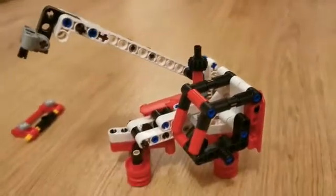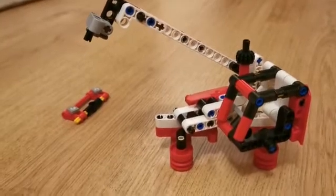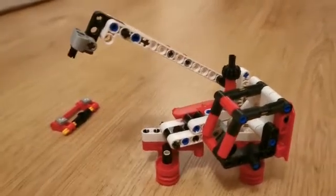That's all there is in this model. Free high quality PDF instructions are in the description below, so make sure to check them out. Thank you.